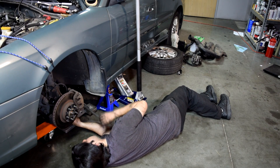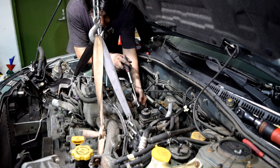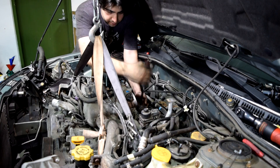We don't need to lift this — we just need to support the transmission. Next we'll remove the two remaining bell housing bolts that are still here, and then we should be able to fish our engine out.